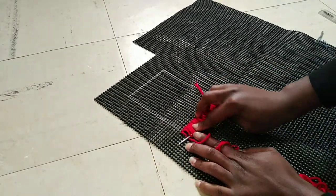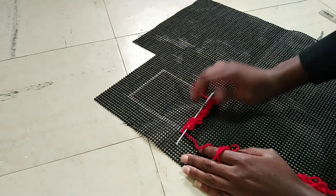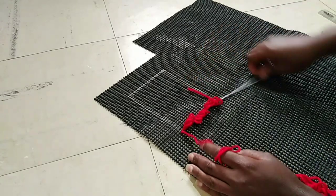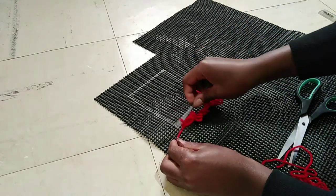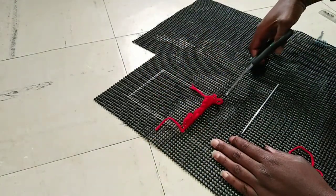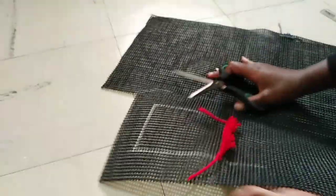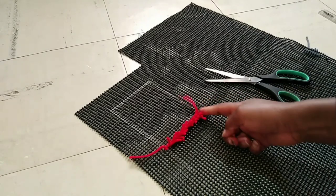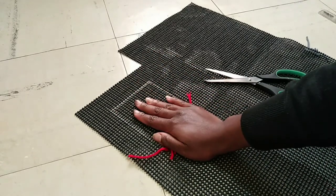So this is where your line ends — you're just going to end here and begin the next line. You continue going from this end to this end, like that, until you finish.